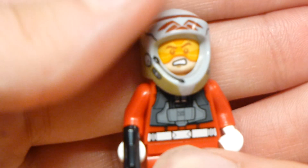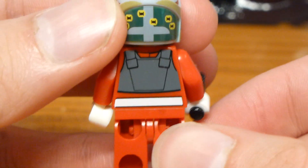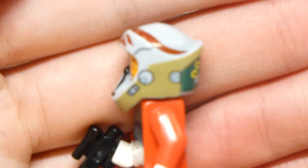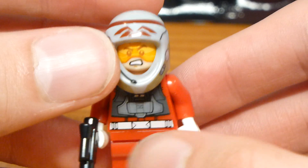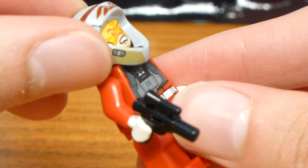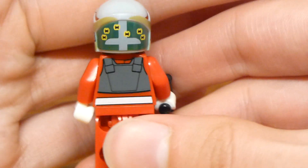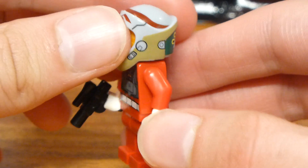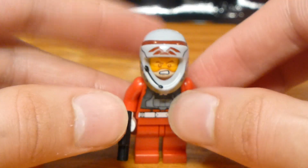The most exciting thing about this set is the helmet. It's really, really well done — there's printing on all sides with a lot of different colors and intricate detail. On the sides you have those headset details, and the emblem on top is in dark red. The microphone is also molded so it physically sticks out — it's not just printed. On the back there's what looks like a targeting display showing little TIE fighters. All of this is printing on a gray molded helmet, which is very impressive.